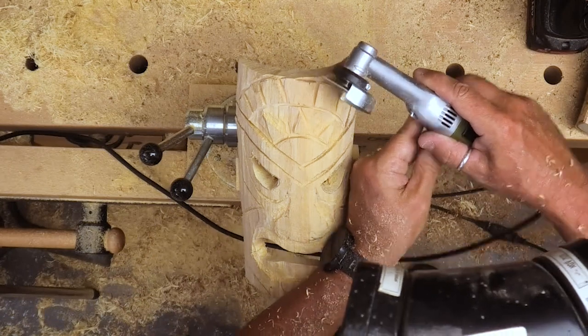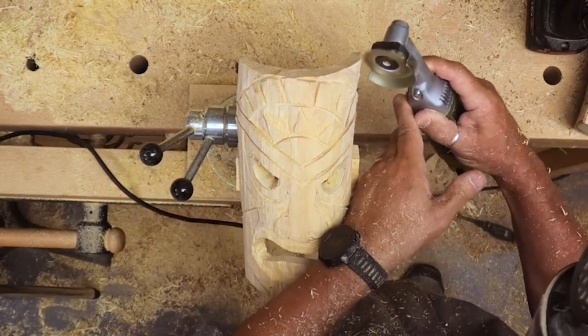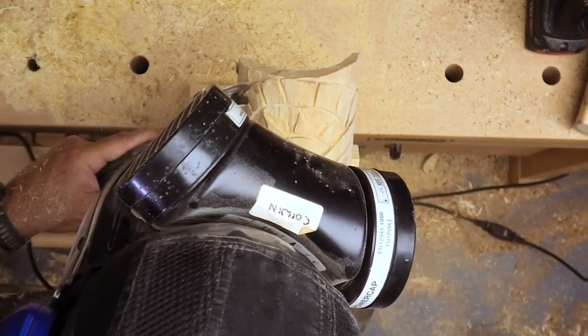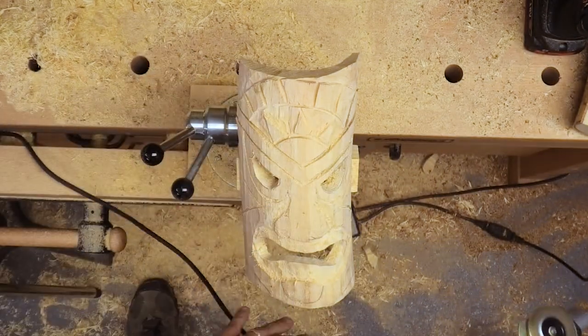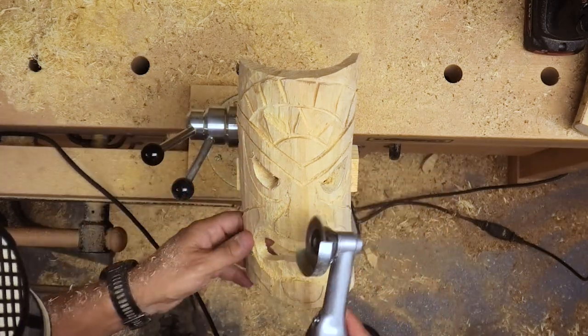Don't worry about any woolly fibres or things sticking up — that will be burnt off. All of the masks I've made so far I've burnt the surface for that reason. You can then wire brush away any of the excess charring, but it means you don't have to worry about sanding or anything like that. There we are, having a bit of a think about what to do next.